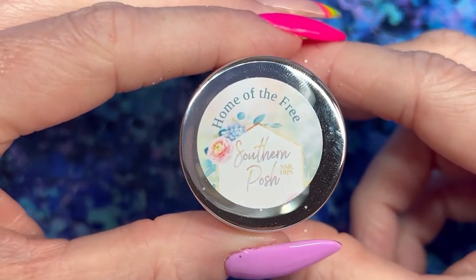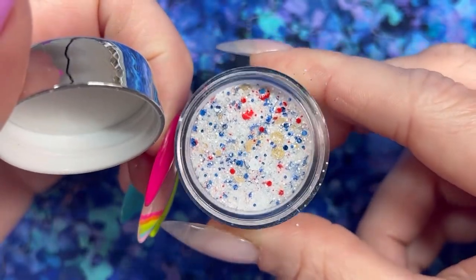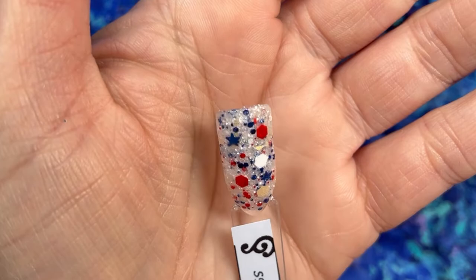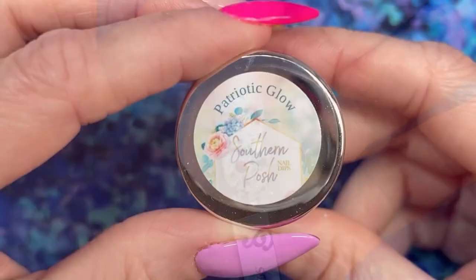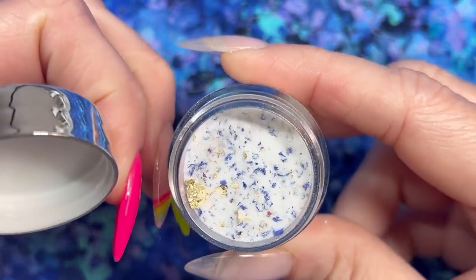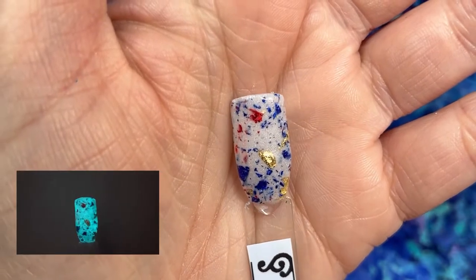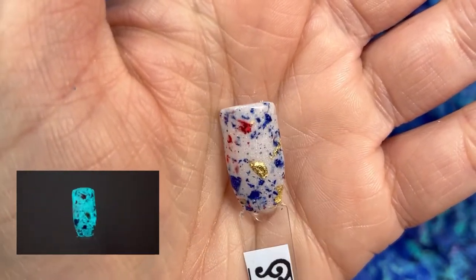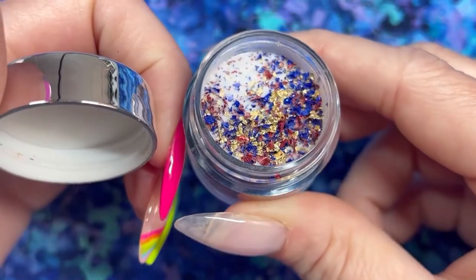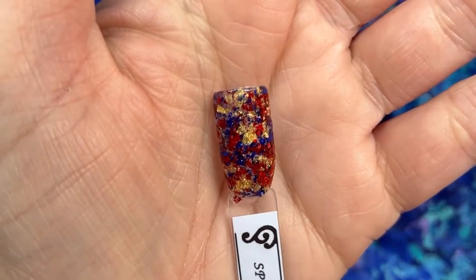The chunky glitter is called Home of the Free — a shimmer white base with satin glitters in red, blue, white, and gold, plus some cute little blue stars. I really love this one. The glow in the collection is called Patriotic Glow — another shimmer white base with red, blue, and gold foils, and it's a really cute kind of teal glow. Finally, All American is a clear base with red, blue, and gold foils that makes a really striking look.